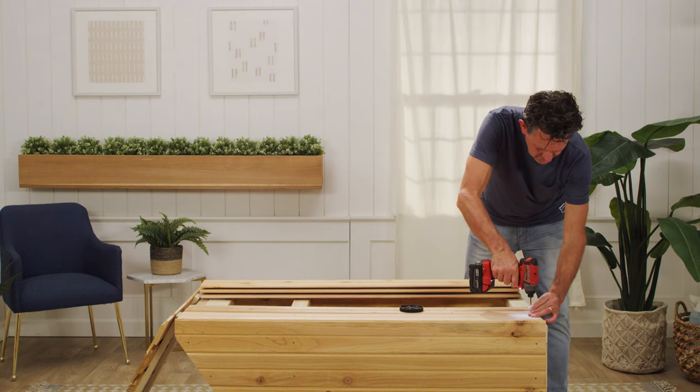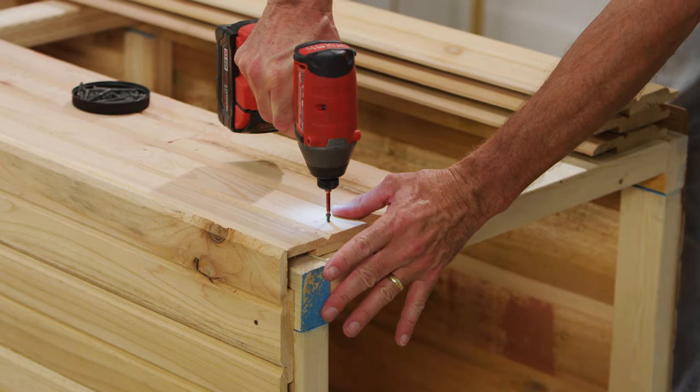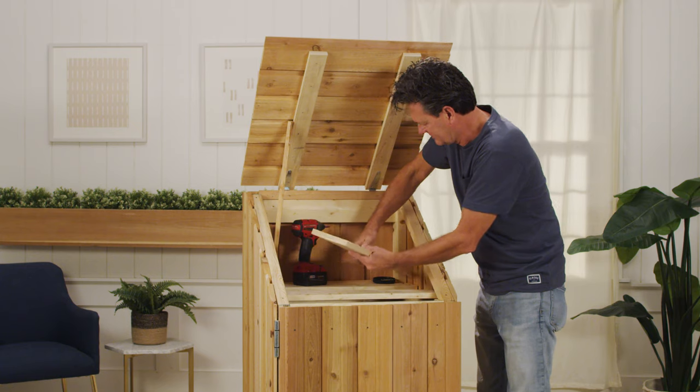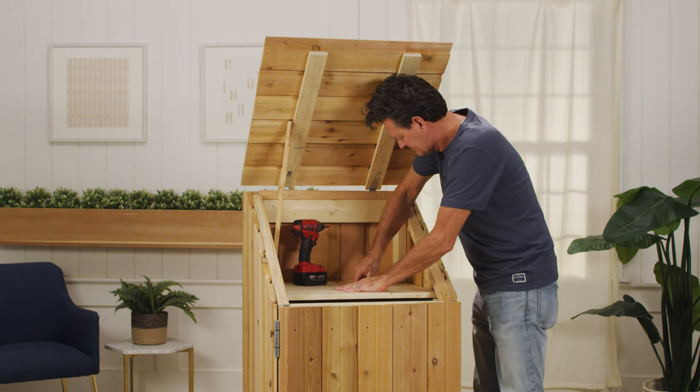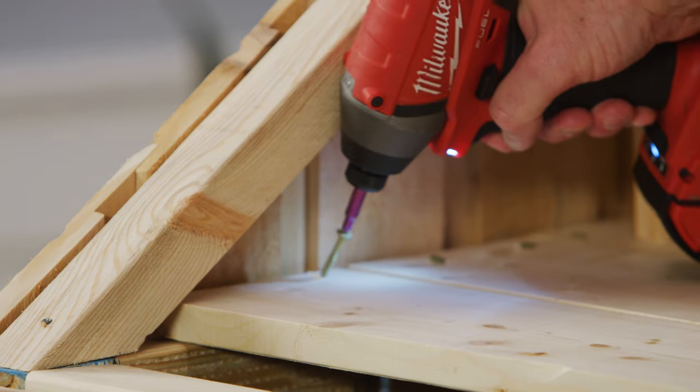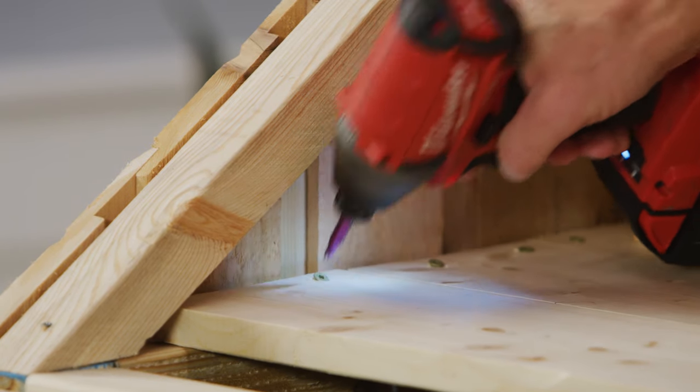Now add siding to the back of the cook station in the same way. Under the lid, create a shelf out of 1x3s and 1x6s. Cut your boards to length, and then attach them to the interior frame using 1.5-inch screws.